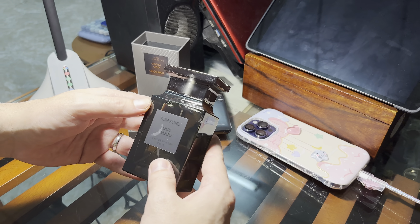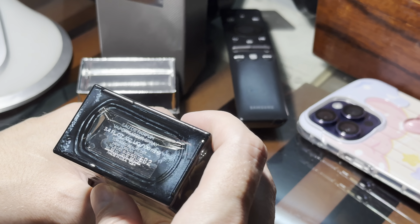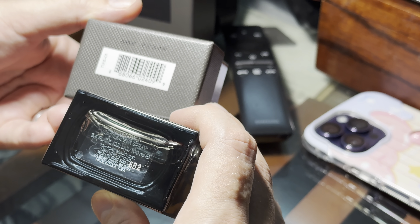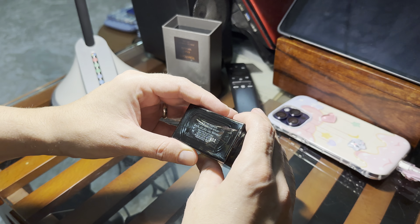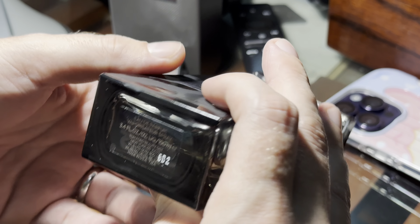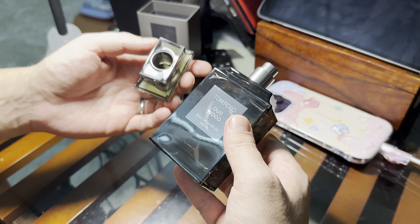So this is the actual perfume. What is the same here? BB2 — the same as BB2, the perfume. 3.4 ounces. Made in USA. 100 milliliters.